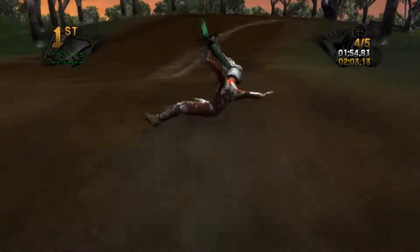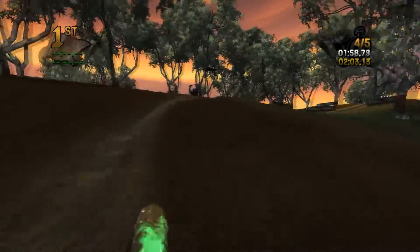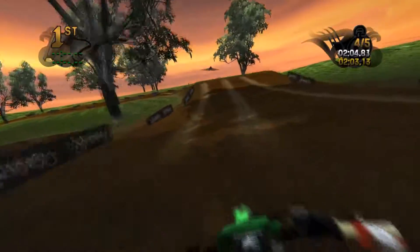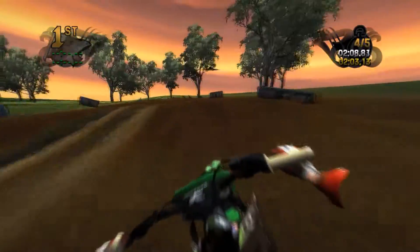Went a bit too wide — it's not liking that. I'm still getting used to the power of this big 450. Go make that triple — bet you I missed it now.